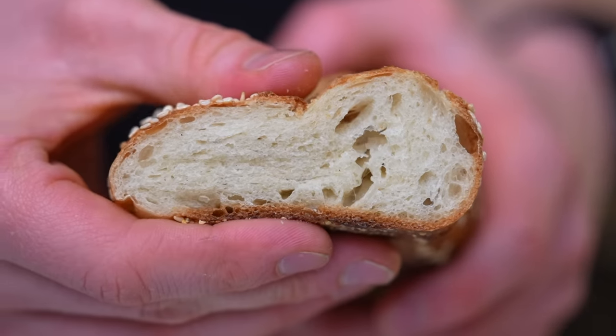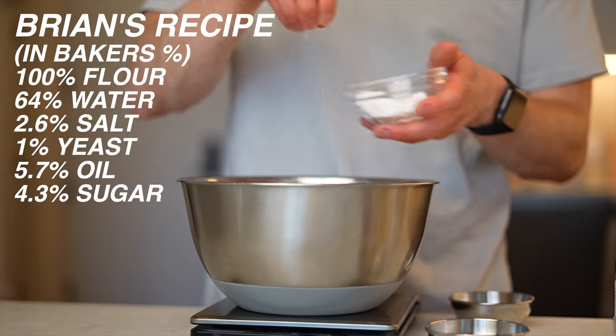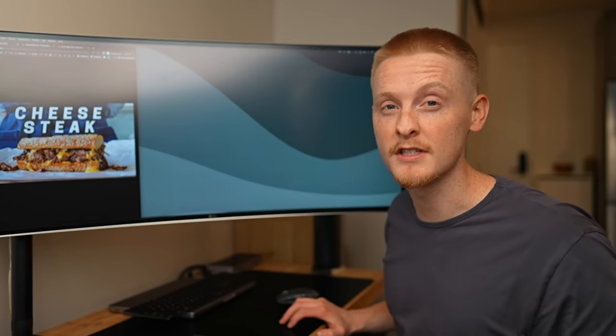Brian's recipe also has a bit of oil and a bit of sugar, on top of the basic bread ingredients. This recipe should give me a pretty good baseline to work off of, but the next two make things a bit more interesting.